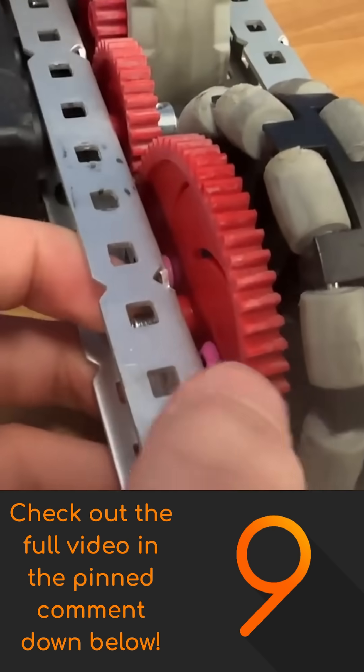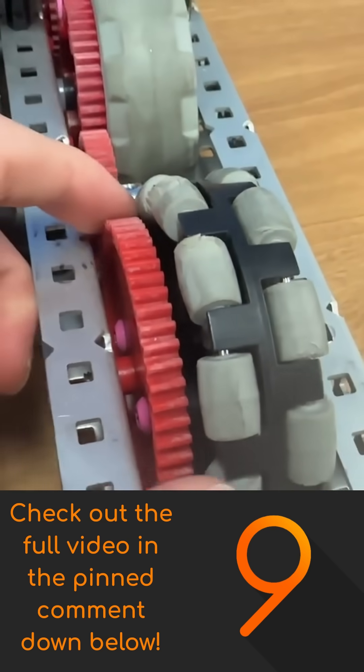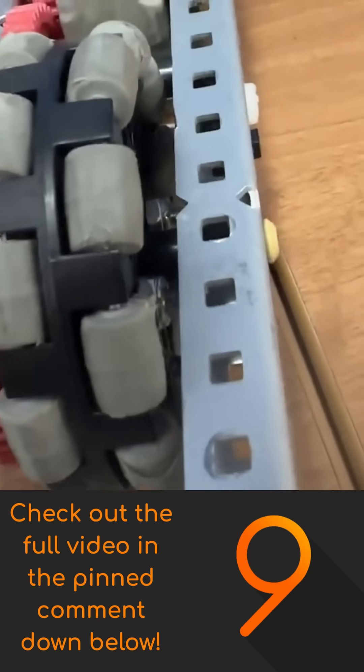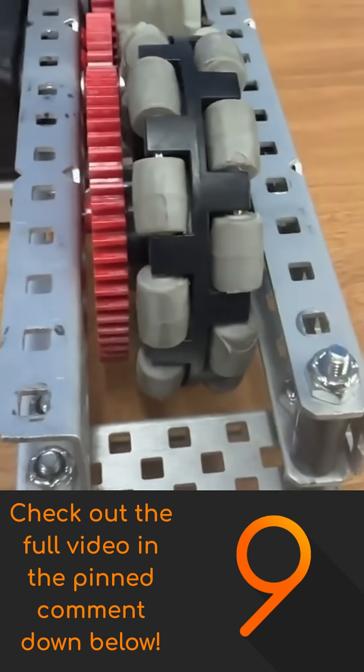That is a 60-tooth gear, low strength, and those originally have square holes. We drilled those out with a drill so it could be screw jointed onto the wheel — I'll pop up some pictures from building that. The clearances are always very tight on three-hole gaps, so I'd highly recommend CADing it out in advance, because there's not a lot of room there.